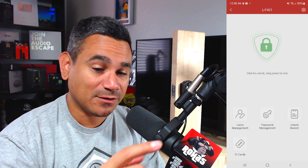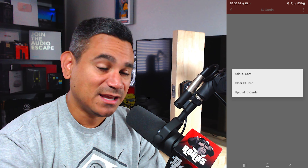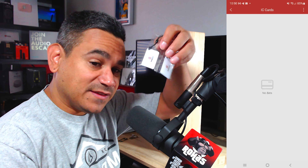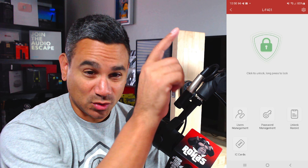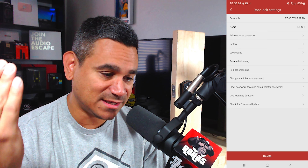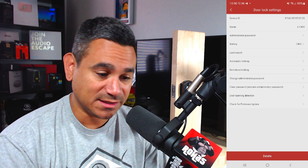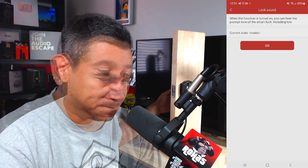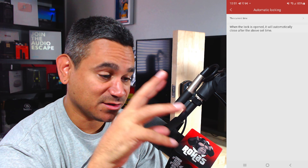Unlock Record is cool — you can see how many times someone has come in and out. It shows the account name, Bluetooth lock/unlock events, and the full history. Under Cards, you can add IC card, clear IC card, or upload IC card — that's for the physical key fobs. Under the gear icon at the top right, you can see the device name, model, administrator password, battery life (showing 100%), and toggle the lock sound on or off.